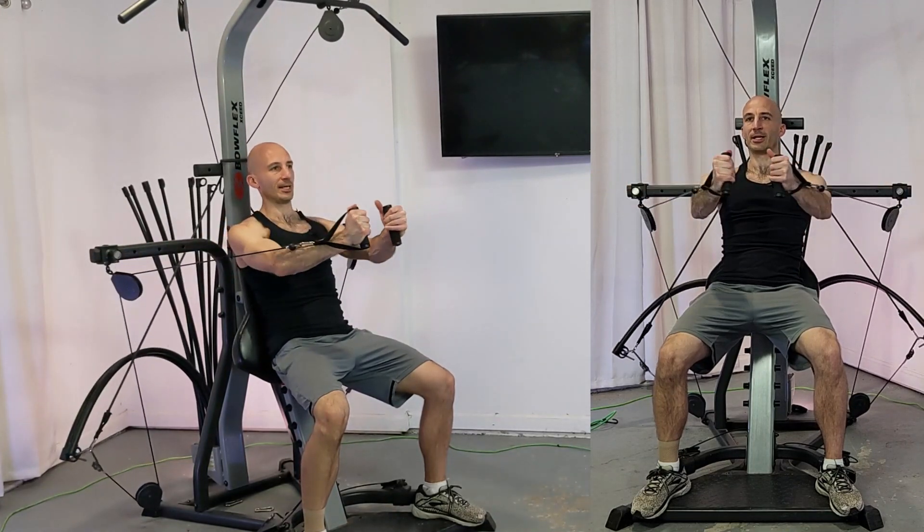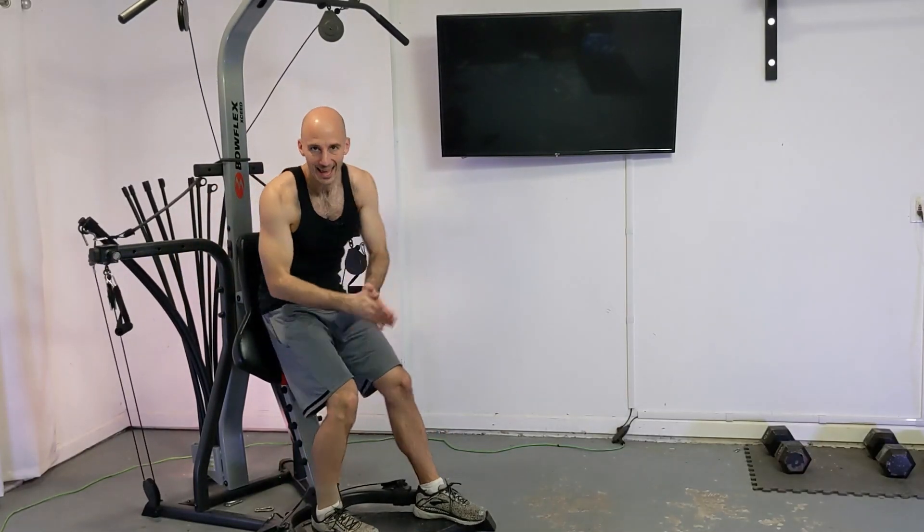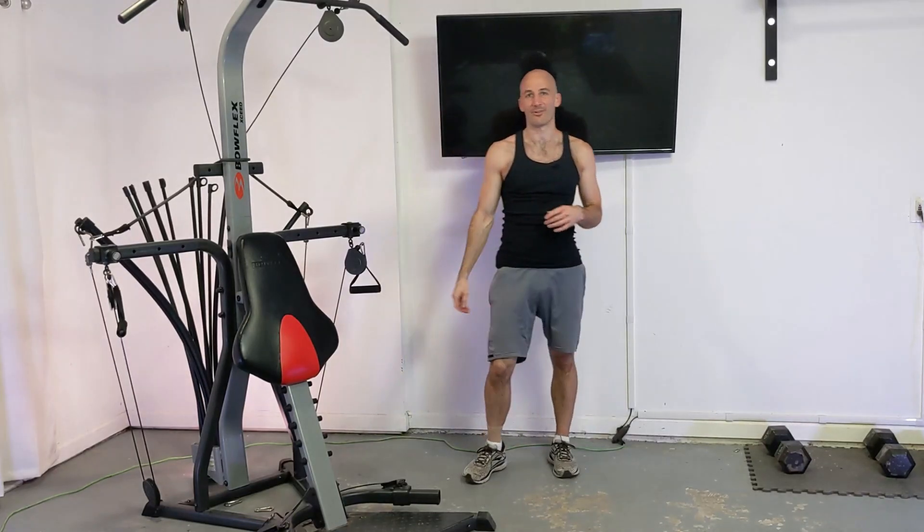All the while your back should be nice and firm up against the backrest. So that is a standing chest press and also a standing chest fly.